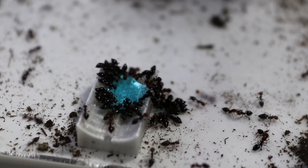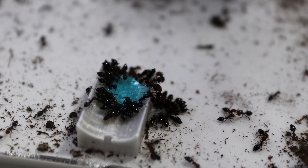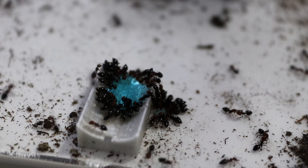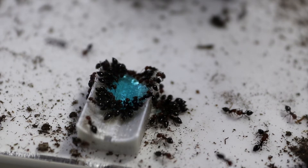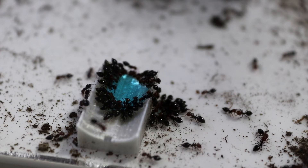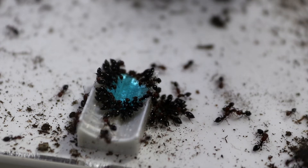The queen is also claustral, which means she'll go into founding and raise her first workers all the way up from eggs without feeding — she'll use the food stores already inside her body to raise her first generation of nanitics. So if you get a queen just to start with, keep her covered at the correct temperature and humidity, leave her nice and dark in peace, check her in a few weeks time and she'll do very well.